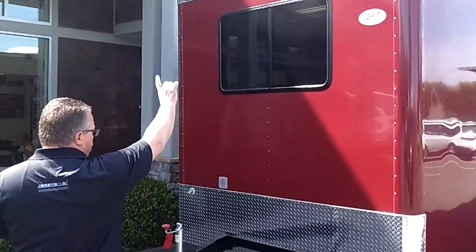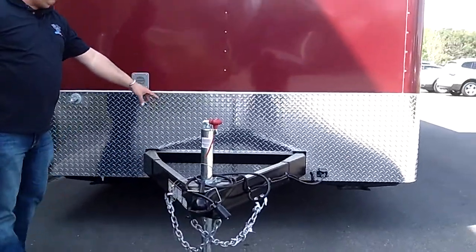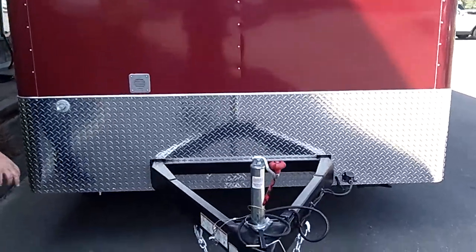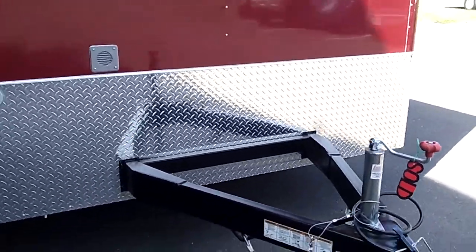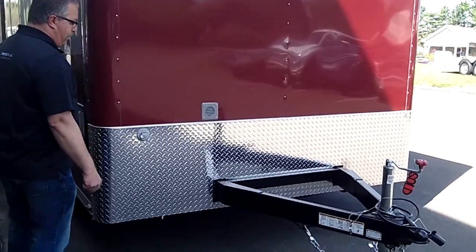Nice large window in the front to give them natural light inside the trailer. This trailer stays parked for the most part, so it's got a removable tongue on the front. That's a nice option especially if you're going into a stall somewhere and your overall length is important — it's a way to shorten the trailer up by about four feet.